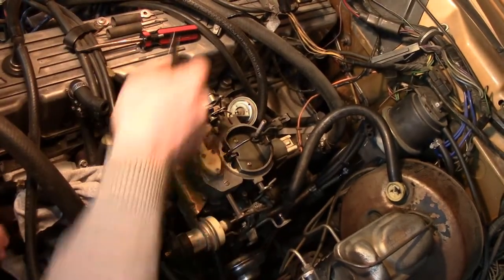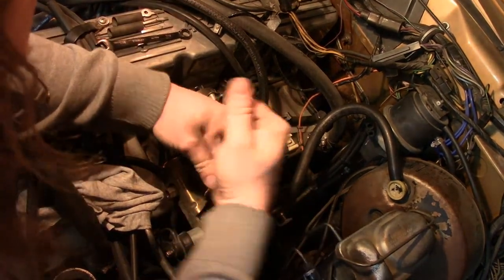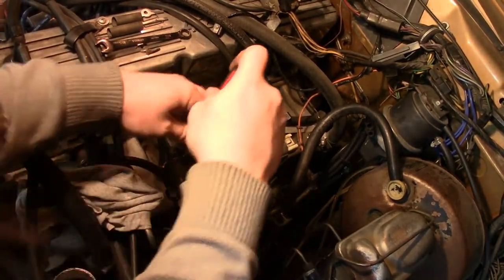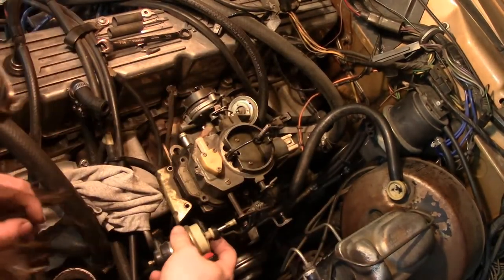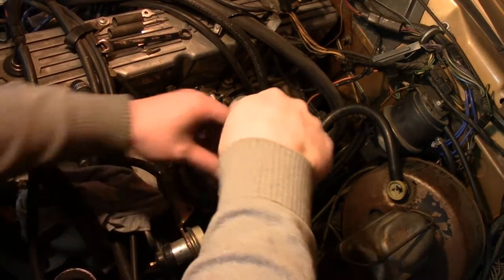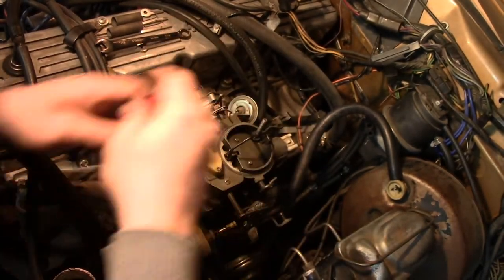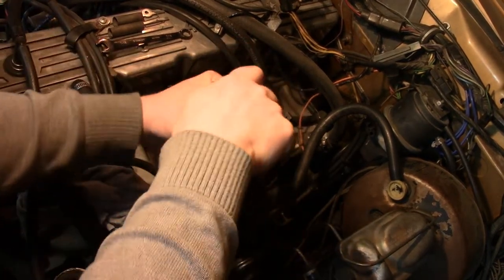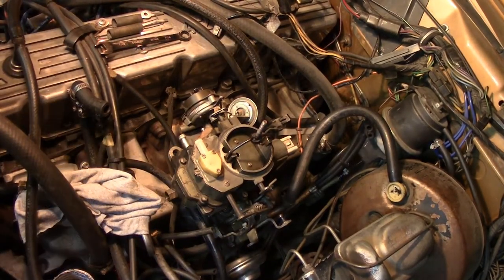I've got to take this off. Keep in mind, when you remove your Solvac, you're also taking the two front bolts off the front of the carburetor which keep the bowl sealed. So I'm going to put those screws back in. There we go — Solvac's out of the way.